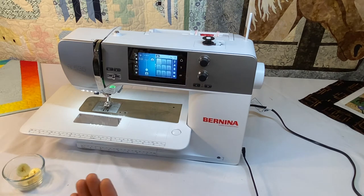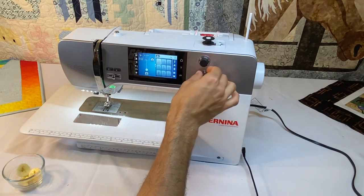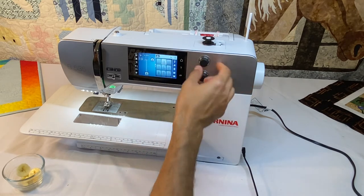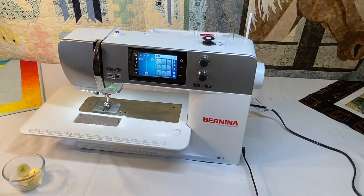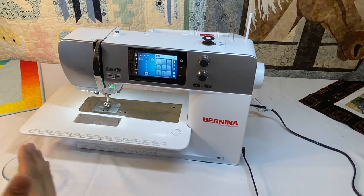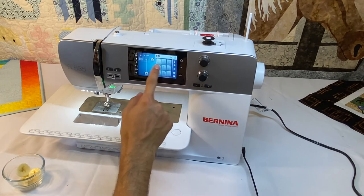All of them have short-term altered memory and long-term altered memory. Short-term altered memory means if we're at one stitch and we've altered it — like changed the stitch width or length — and we go to another stitch and alter that one too, and then we go back to a previous stitch, those settings are still there from how we last used them, without having to write anything down or save to a folder. It automatically saves those settings until we turn off the machine or hit the clear button.